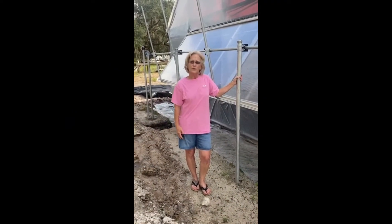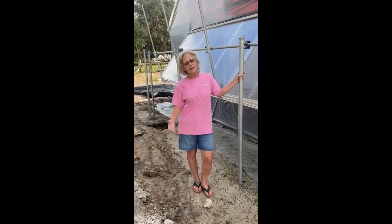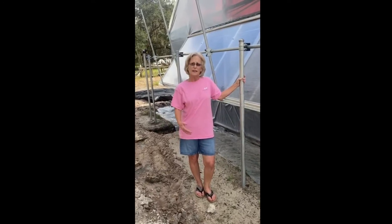Hey y'all, it's Cocoa Ranch Foya back making videos again. We've had a long break and in that time we've made a lot of improvements around the greenhouses.